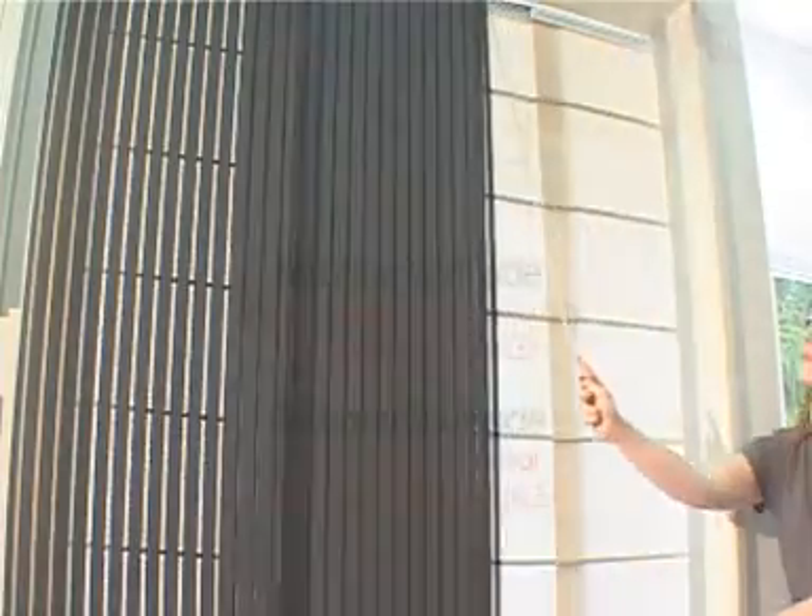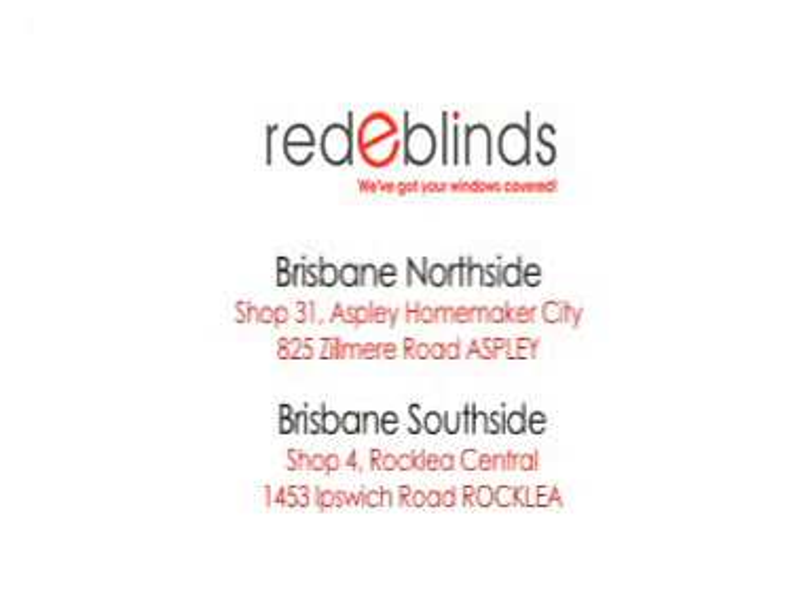For quality, convenience and expert advice, you can't go past Ready Blinds. Readyblinds.com.au.